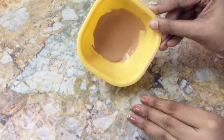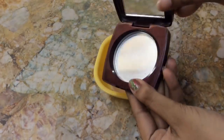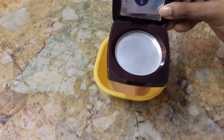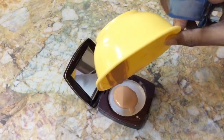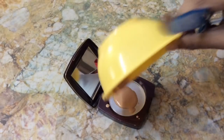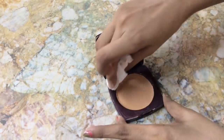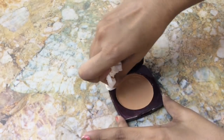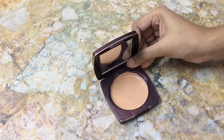This is how the consistency looks like after mixing. Now take an old compact case and transfer this into that. Clean the case if there are any product remains, and dab it twice so that there will be no lumps.